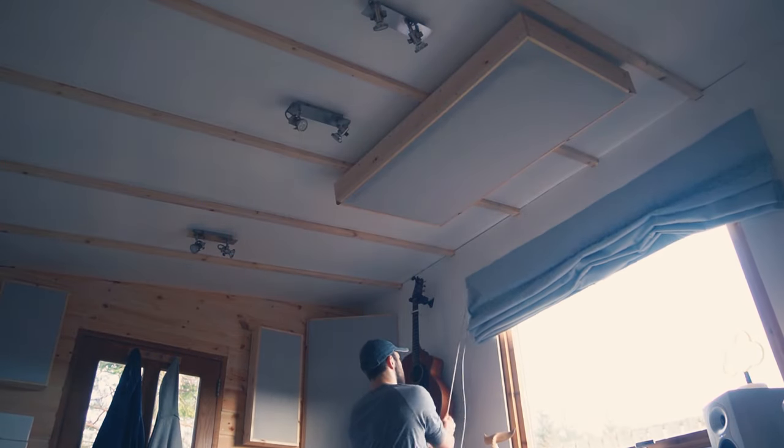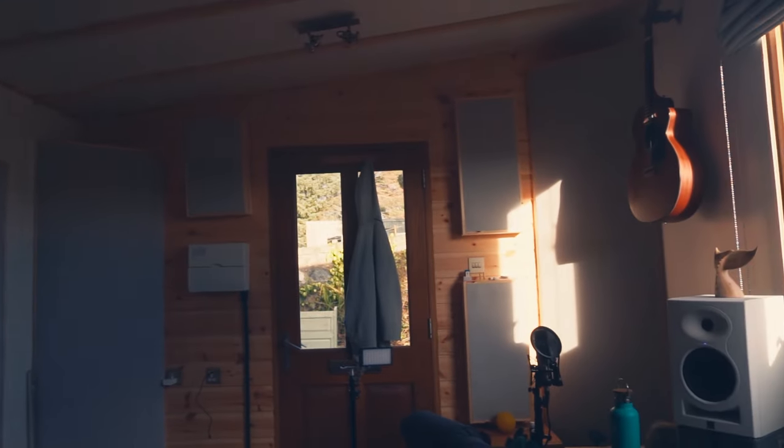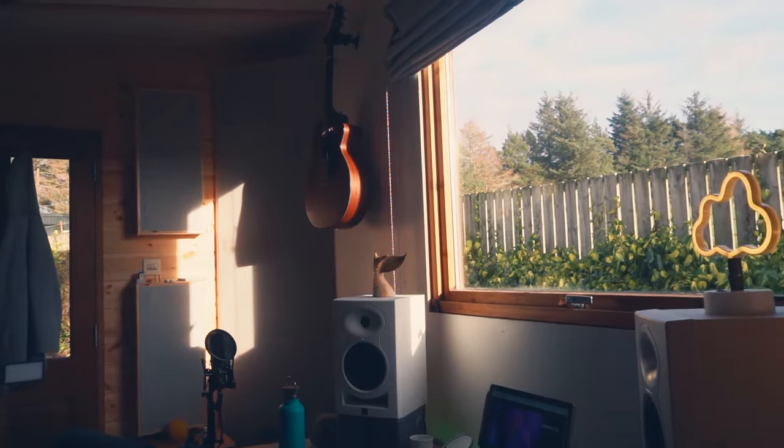For the windows and door I have blinds that I can take up and down whenever I need to, and I also put a coat hanger on the door so that I can hang coats and jackets there, especially if I were doing a recording session.